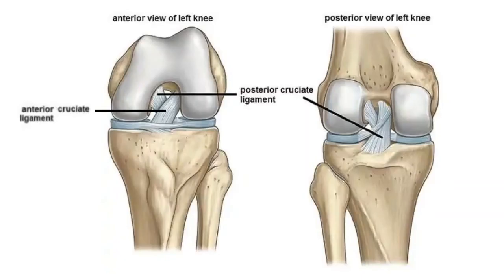At the articulation of the femur and tibia, we have two important ligaments. We have the ACL, which is the anterior cruciate ligament,